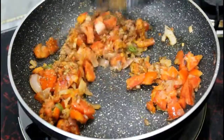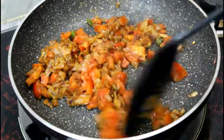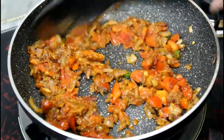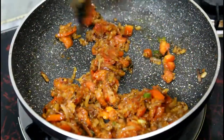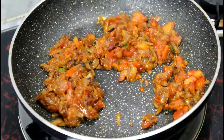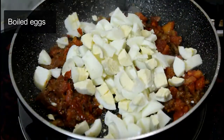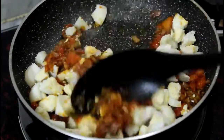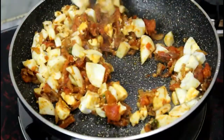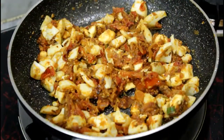Now mix all the ingredients properly and blend the masala well. We can mash the tomatoes a little in the middle so the masala gets a good taste. Mix it and leave it for a while — it just needs about half a minute more.